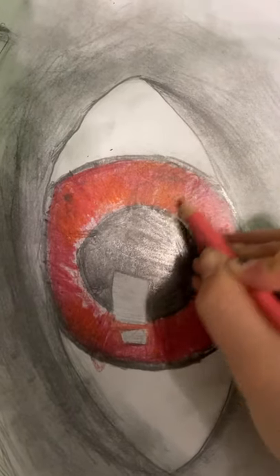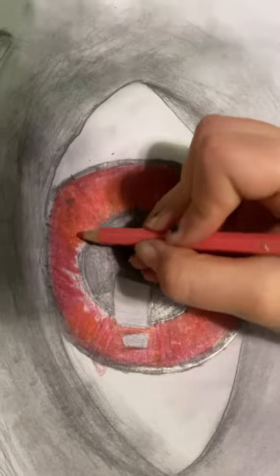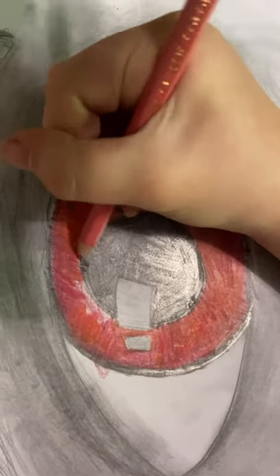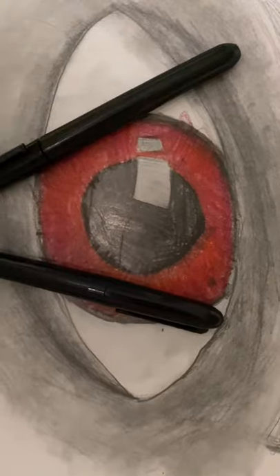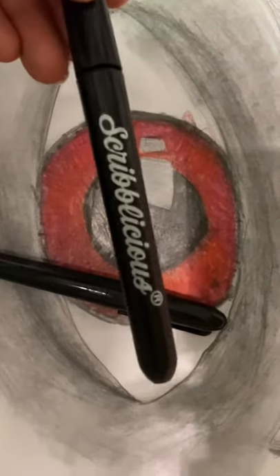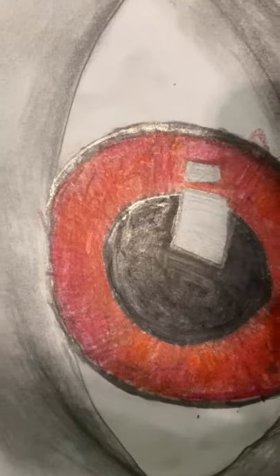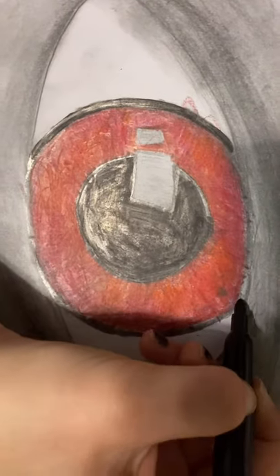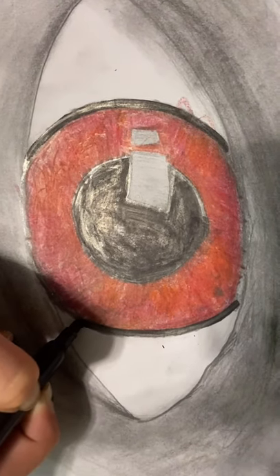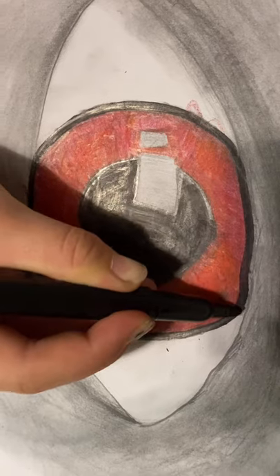You should be seeing it come together. Just keep blending — it doesn't matter if you get it into the iris because we're going to come over that with a black fineliner. Now grab your black fineliner and go around the iris with it. Then do the same thing outside of the eye — go around the eye and make sure that it's a nice round eyeball.